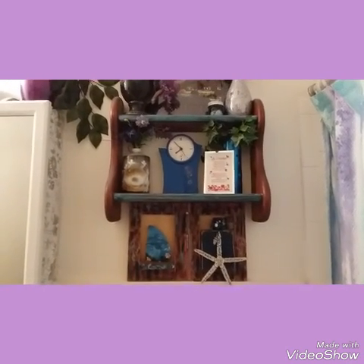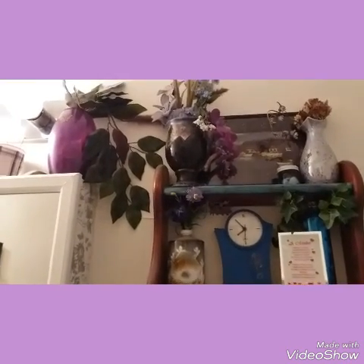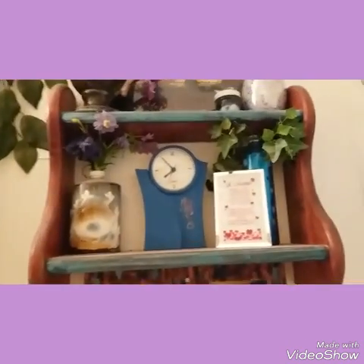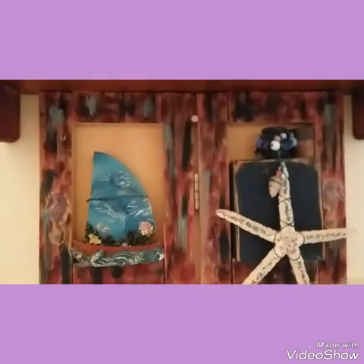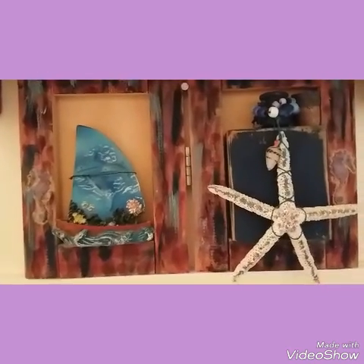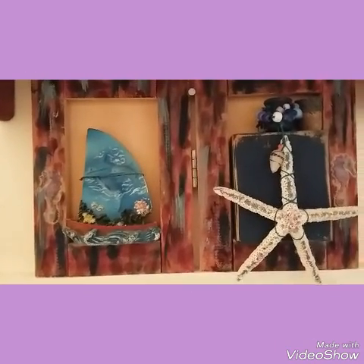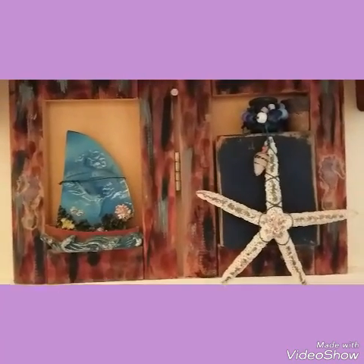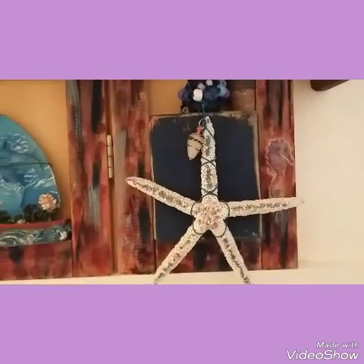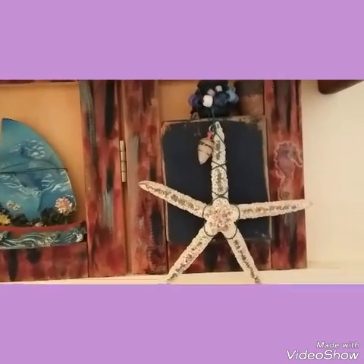Everything here in our bathroom is something that I have bought secondhand or made myself. I painted the shelves and I painted this wood piece I bought a while back. The parts on the inside frame I actually bought separately and they fit in there perfectly, especially this little box. The starfish on the outside was actually bought separately and hooked on the outside.